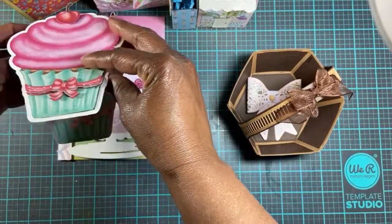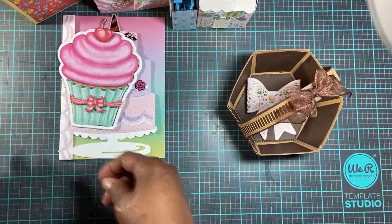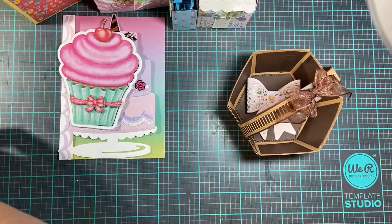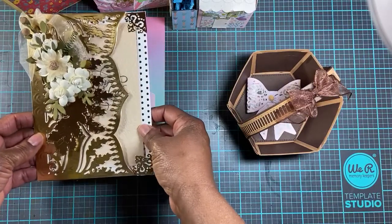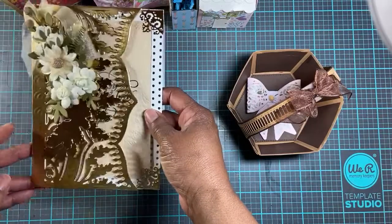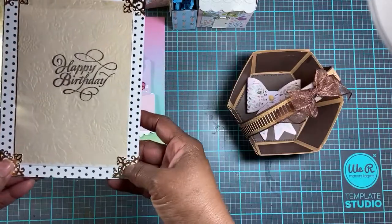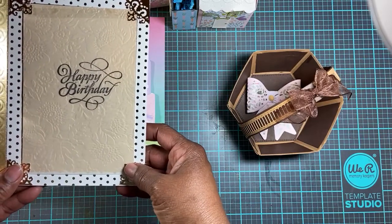I'm not going to show the inside — I've already addressed it to the person, so it has their information in it. This is another Anna Griffin card that I purchased. These corners are from Graphic 45, I think.